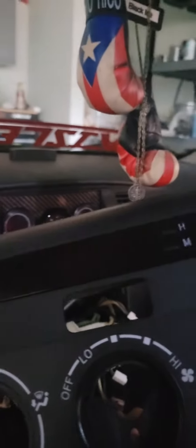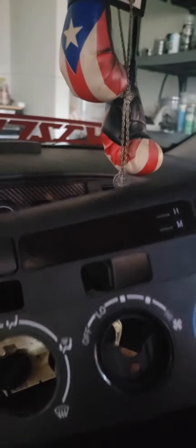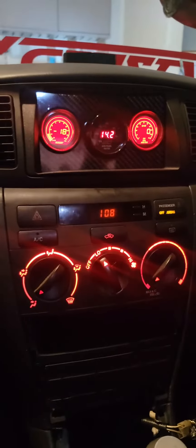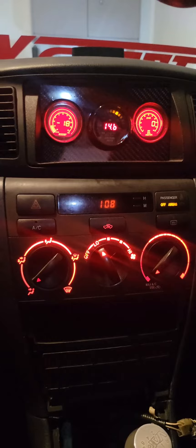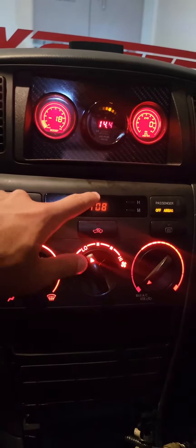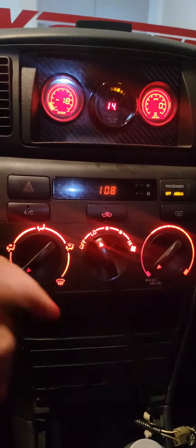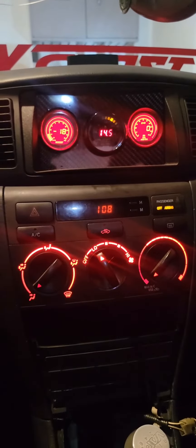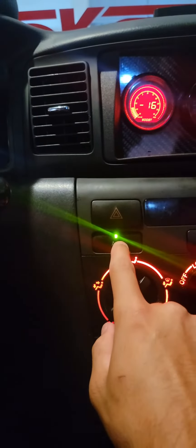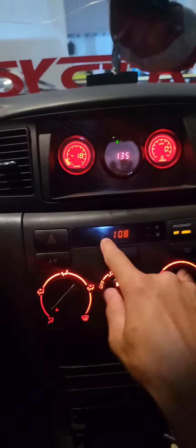The clock would be red now. Ours is more like an orange color, but it's still better than green. This is what it looks like completed — he changed the colors on the clock light and on here as well to make it all red, just like the gauges. This one still needs to get changed and same with the AC, but overall everything's going to end up red.